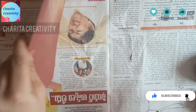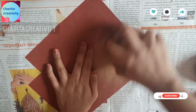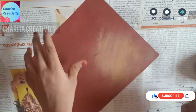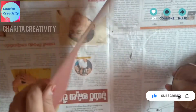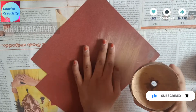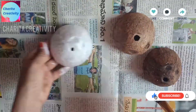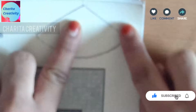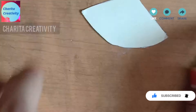Now you can see the uneven areas. For this I have taken a sandpaper which is less rough. If you want to make it faster you can take a harder one also. Rub it very hard, keep your strength over it, and the uneven surface becomes even.